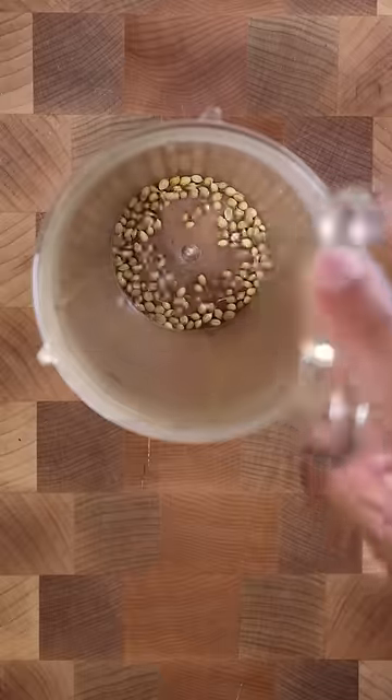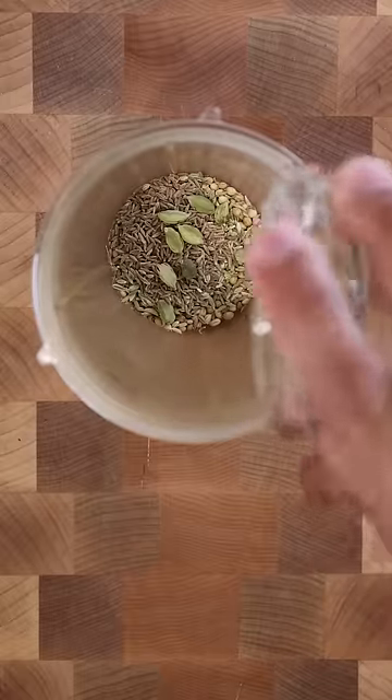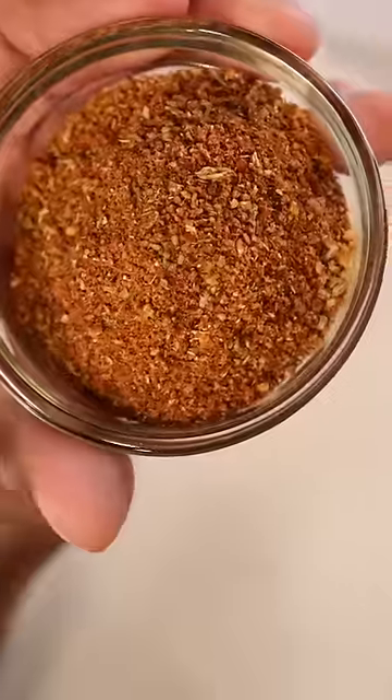To get started, let's make a spice blend with coriander seeds, fennel seeds, cumin seeds, cardamom pods, cloves, black pepper, and chili powder. This is your spice blend.